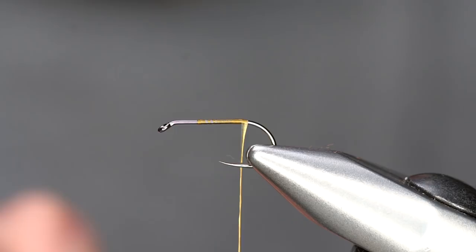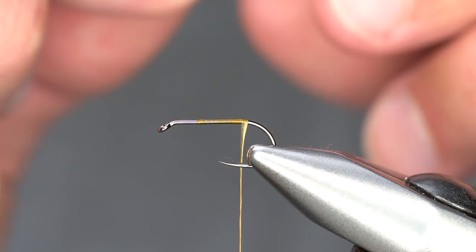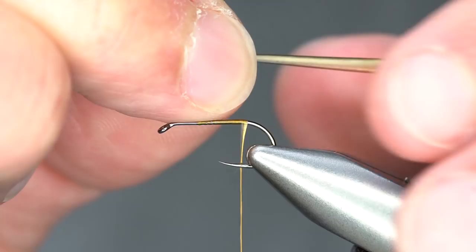For the body, I'm using a barred turkey biop from Nature Spirit. You can soak these if you want — I just stick them on my tongue for a second to get them wet. I'm tying this with the notch down, though you can tie it with the notch up or down; it just depends on the way you start to wrap it.